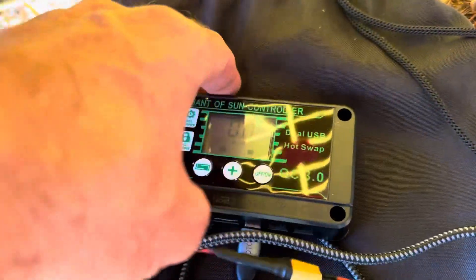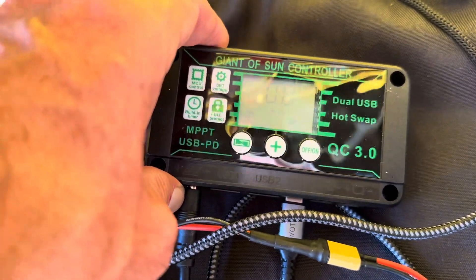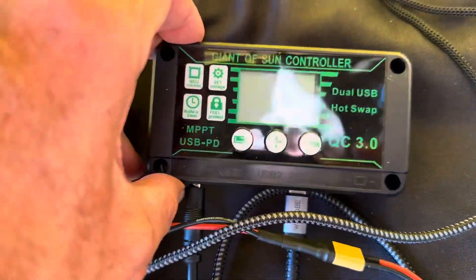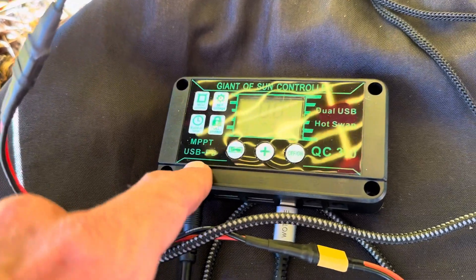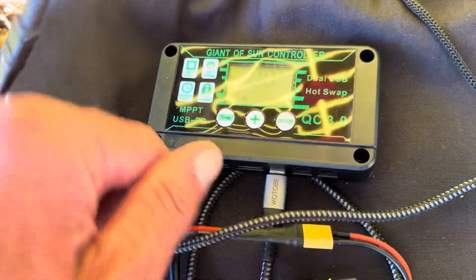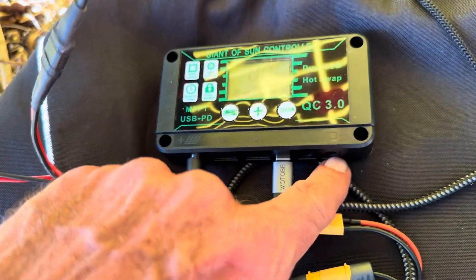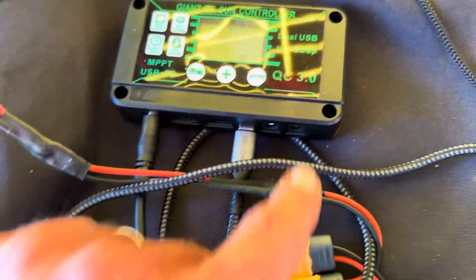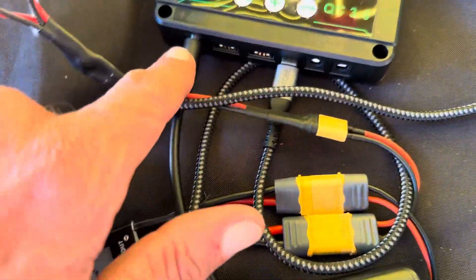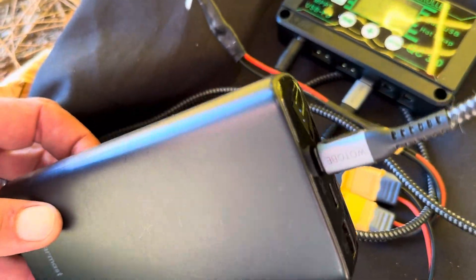This is a new charge controller, very cheap off AliExpress — first time I'm properly testing it in the wild. It does MPPT and has USB-C as well as a couple of USB ports. There's also a terminal for keeping a lead-acid or 12V battery charged, but I haven't got that plugged in. I'm running solar panels straight in and USB straight out, charging my big 70-80 watt-hour battery bank.